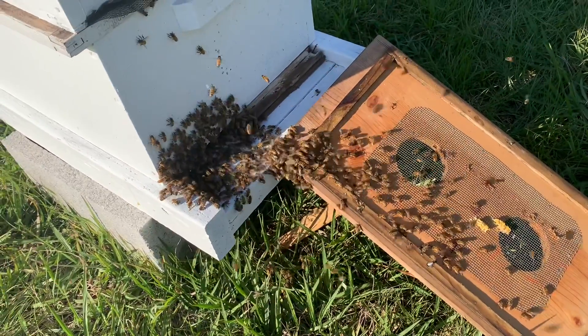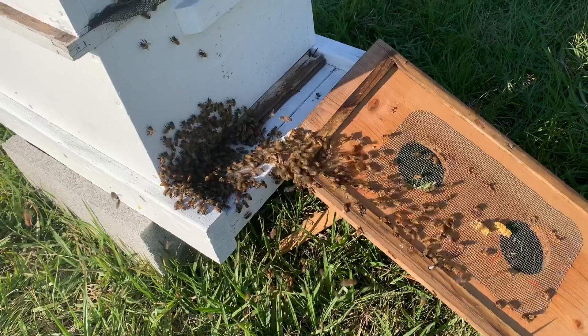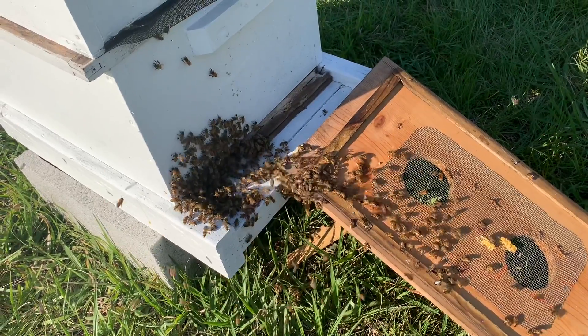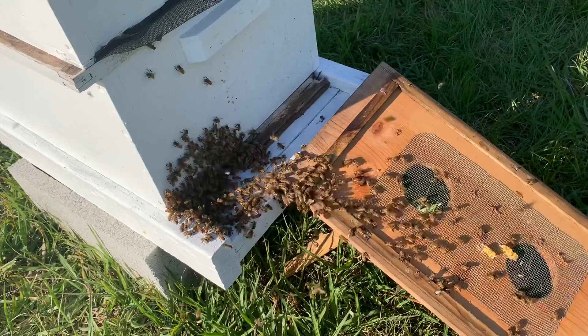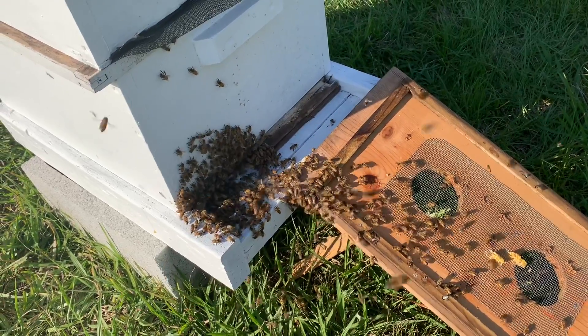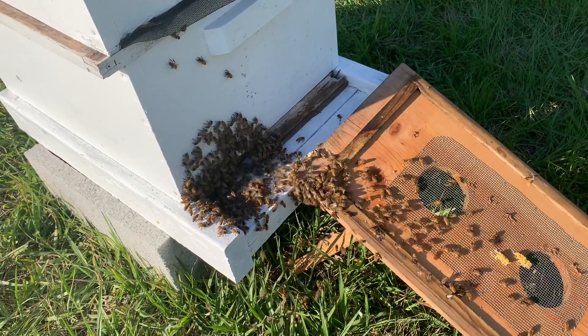I'm gonna give these some sugar water, because their bellies will be full of sugar, but we don't want them starving to death while they get acquainted to their new surroundings.